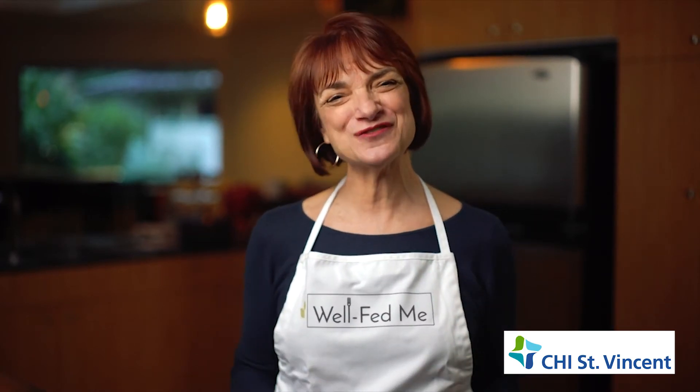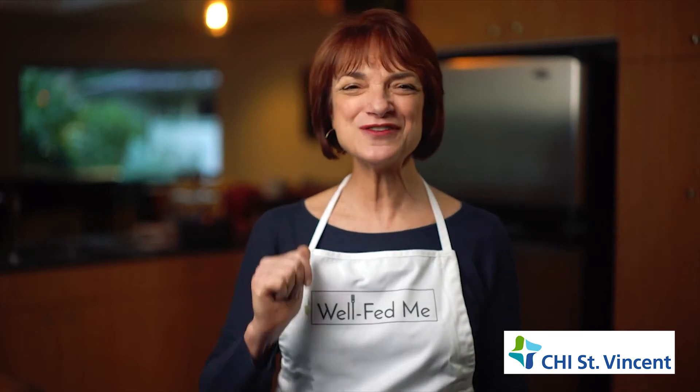Remember, it's all about joyful eating for life. From well-fed me to well-fed you, I'm Susan Levy.